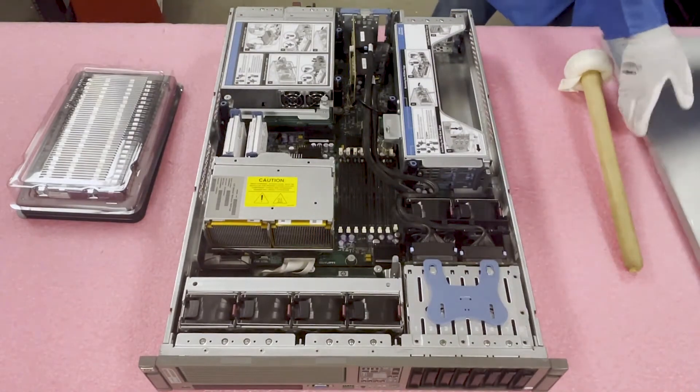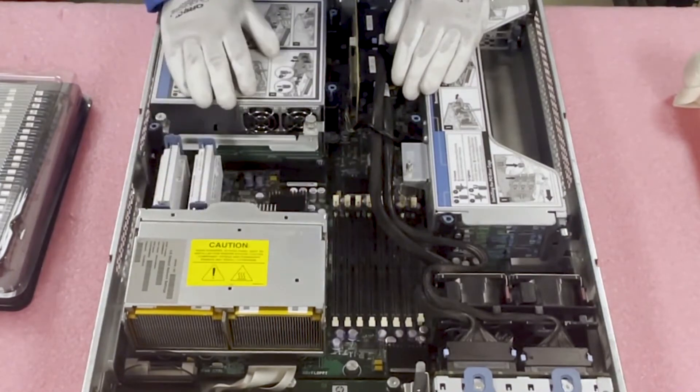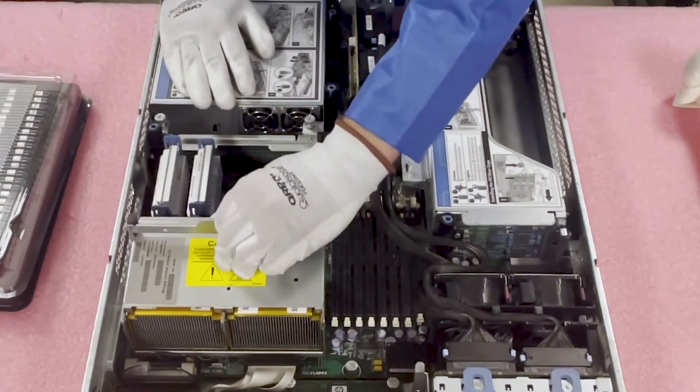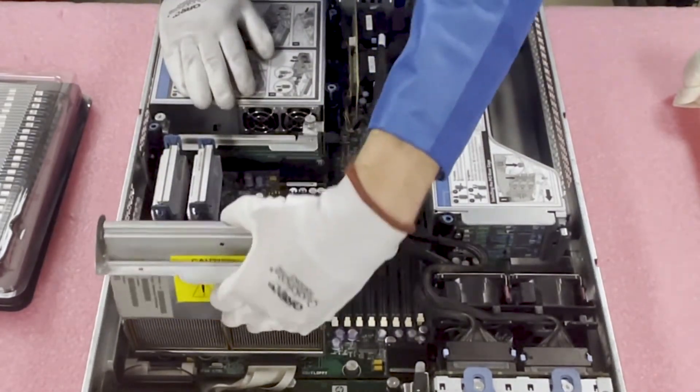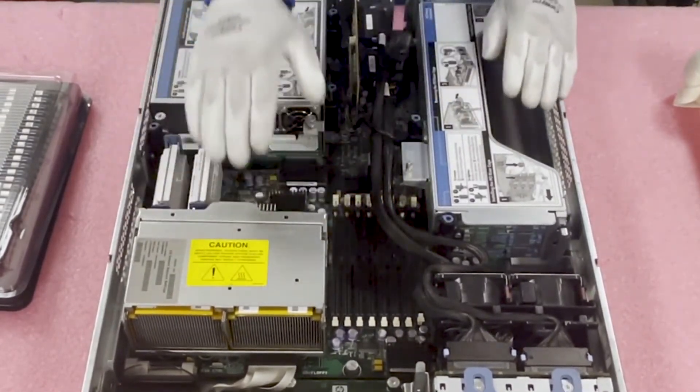Very simple. You will note that there are eight DIMM slots and there are two CPUs. If you wanted to access the CPUs, you would simply pop this up and lift this up — you'd actually have access to it. I'm not going to go into those because this is a memory video, but I just wanted to show you in case you're here for that.